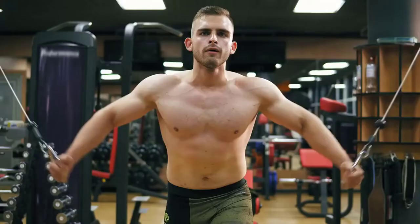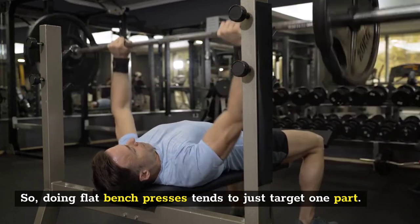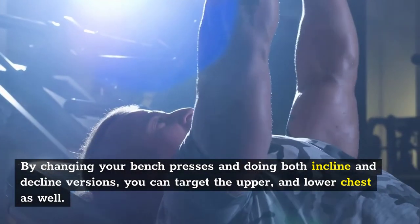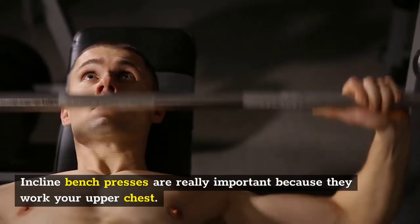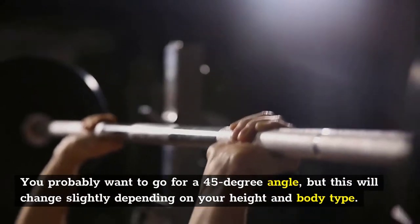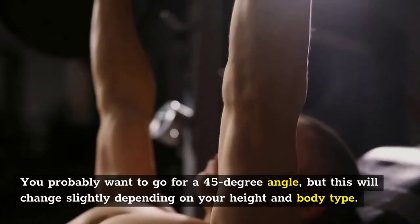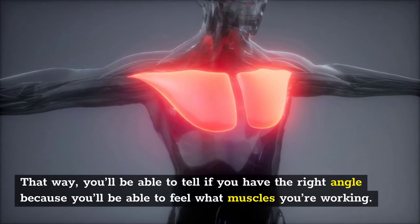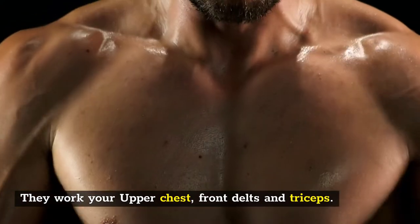Number four: incline bench press. Bench presses are great, but pecs are big muscles, so flat bench presses tend to target just one part. By doing both incline and decline versions, you can target the upper and lower chest as well. Incline bench presses are really important because they work your upper chest, which helps lift your chest muscles and balance everything out. You probably want to go for a 45-degree angle, though this will change slightly depending on your weight and body type. Stay engaged with your muscles so you can feel whether you have the right angle. They work your upper chest, front delts, and triceps.